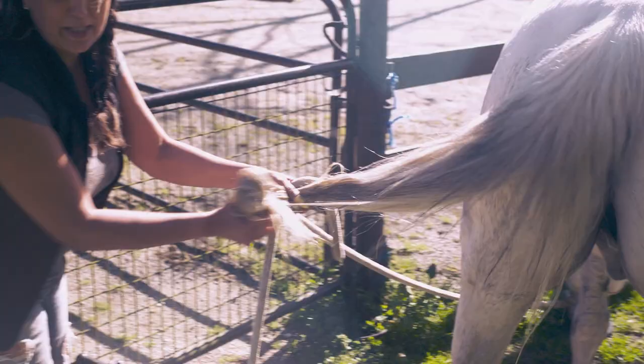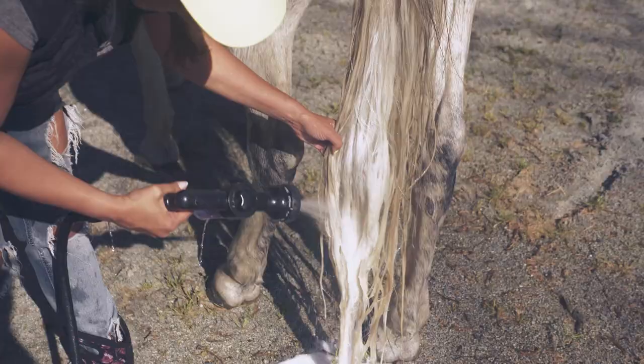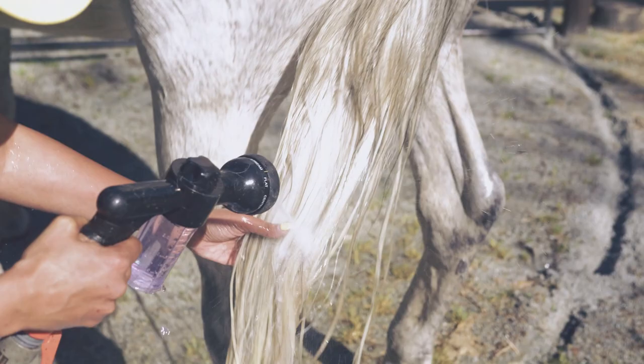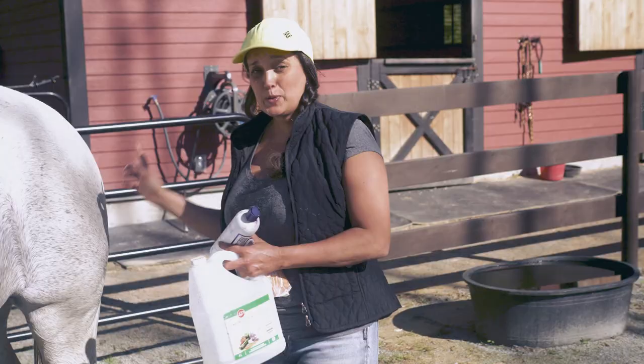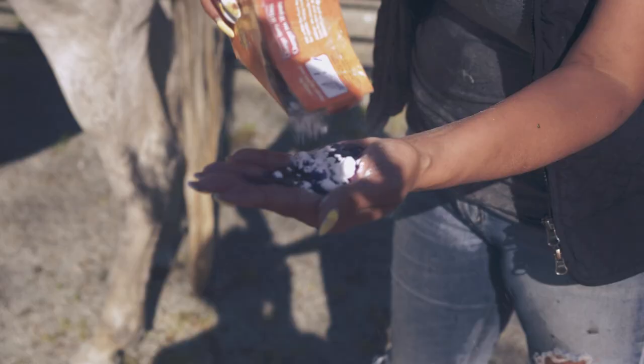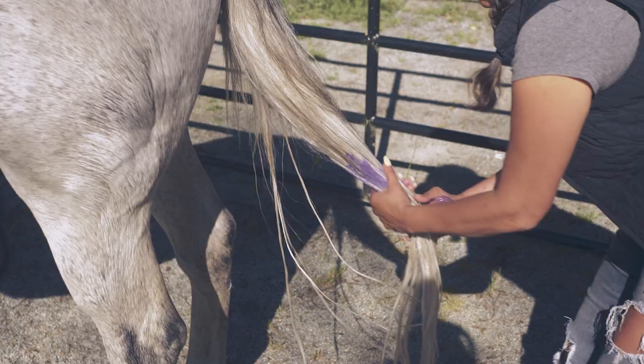This has been soaking for a bit now, so I'm going to rinse this off and then we'll start part two. The next step is I'm going to mix some purple shampoo with baking soda, put that on his tail and rub it in, and then in my spray gun I'm going to put a bit of vinegar and rinse it off.